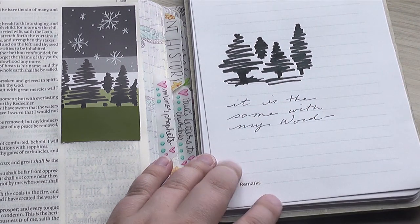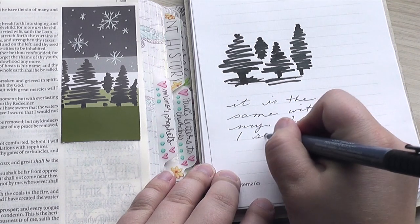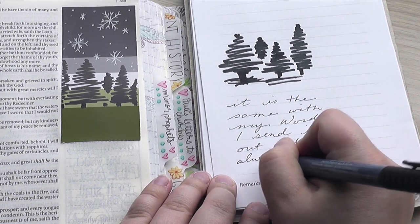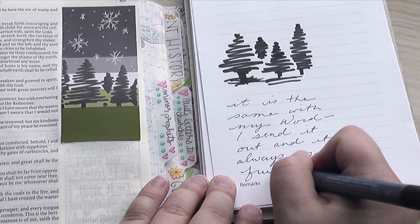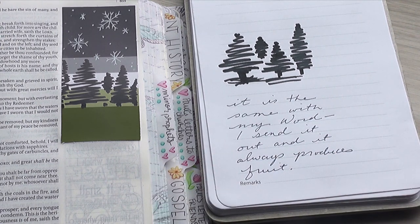And this is how the New Living Translation says it: 'It is the same with my word. I send it out, and it always produces fruit.' And I just think that's such a great way of saying it as well. So taking some time to be in God's word is so worth it, you guys.